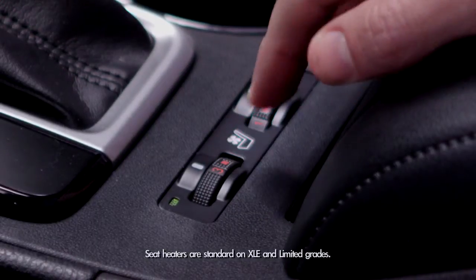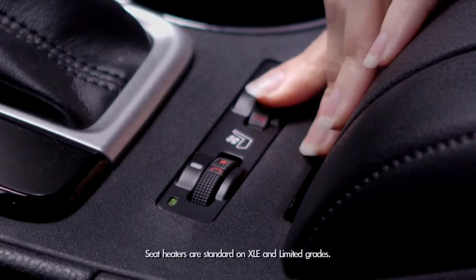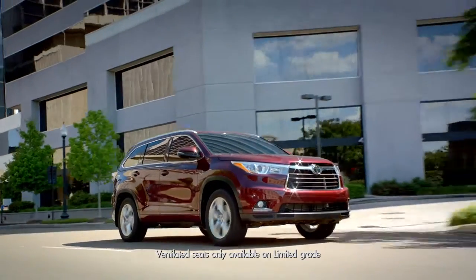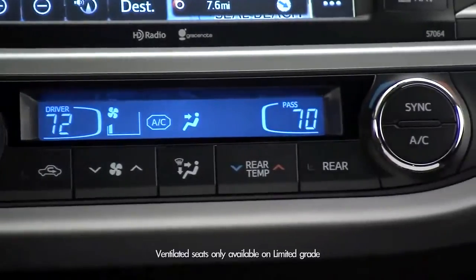This is available for the driver and passenger side, so mom can be warm too. On the Limited trim there are heated and ventilated seats, and these switches also allow you to cool the driver or passenger.